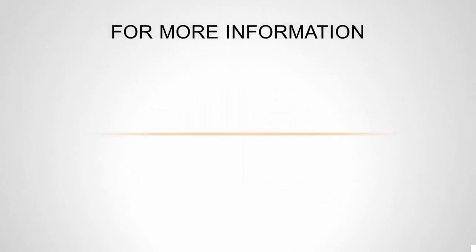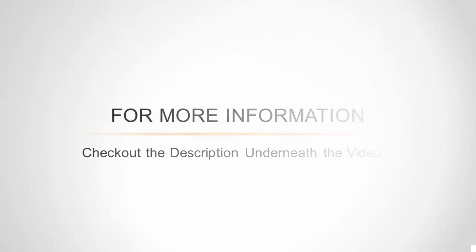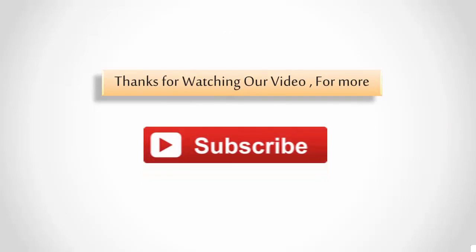Other highlights include a power indicator light and a cool-touch handle. For more information, check out the description underneath the video. Thanks for watching — for more, subscribe to our channel.